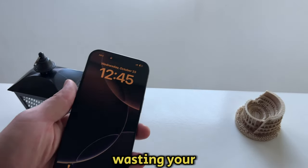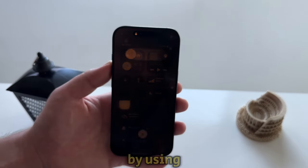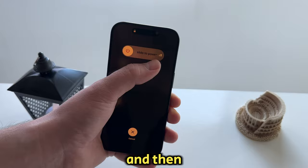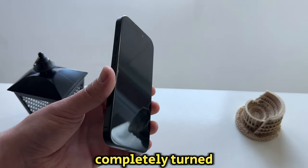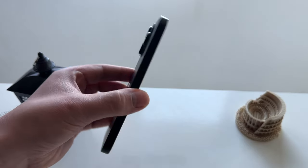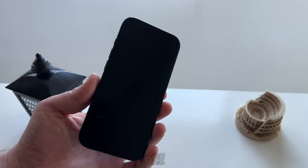So without wasting your time, let's start right away. I'm first going to shut down my iPhone by using the little power button from the control center, and then I'll slide to power off. My phone is now completely turned off because maybe I need to restart my device or my screen was frozen and unresponsive so I had to turn it off.